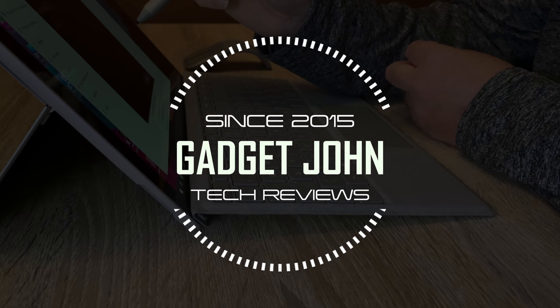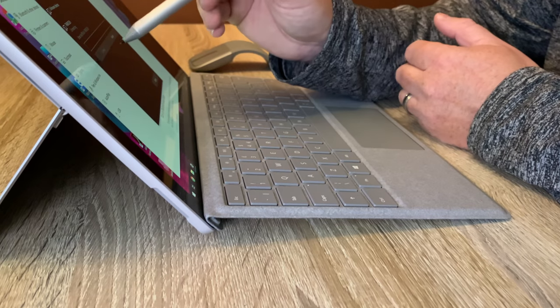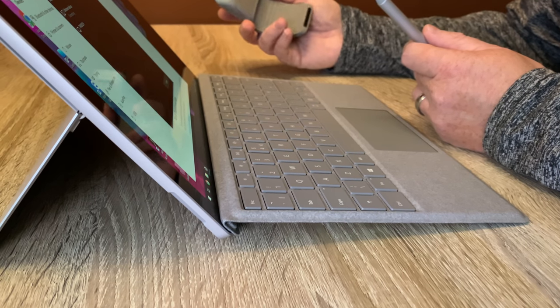It's a full version of Windows 10 just like you'd have on your desktop PC or laptop, and therefore you can load up all your applications. For example, I've got my full suite of Adobe software on there.